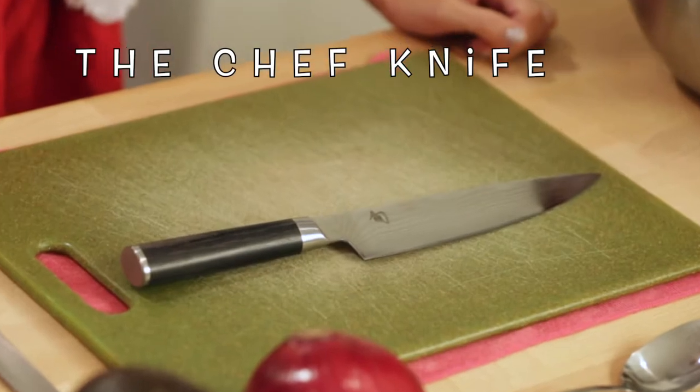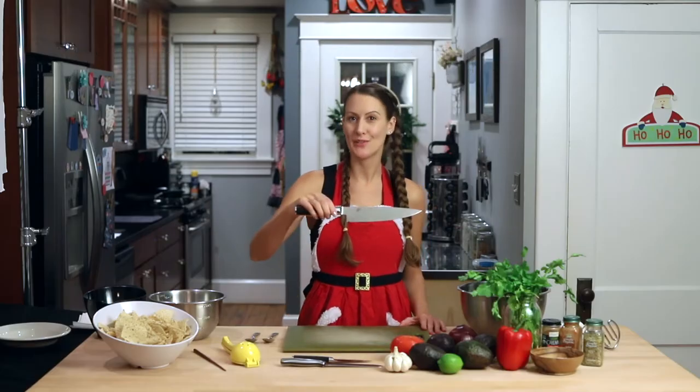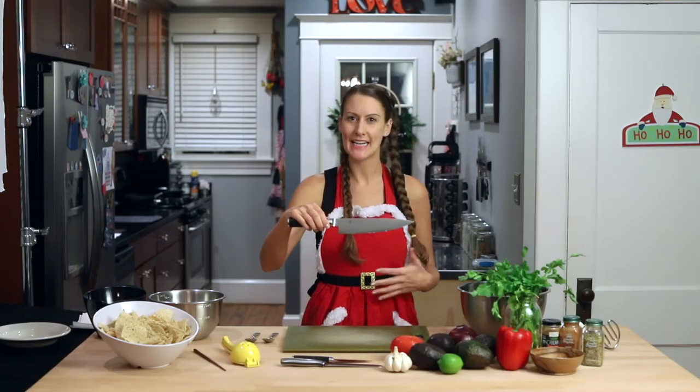To begin, let's go over the anatomy of a chef knife, a tool that you will use in your kitchen often for mincing, dicing, or cubing.